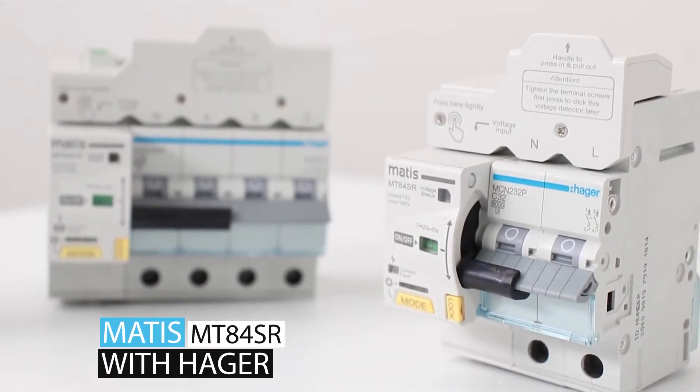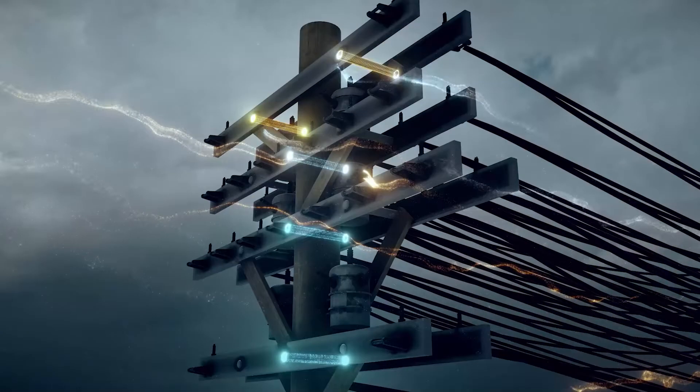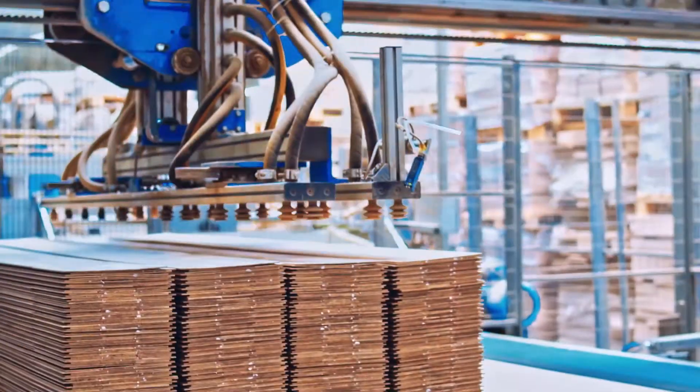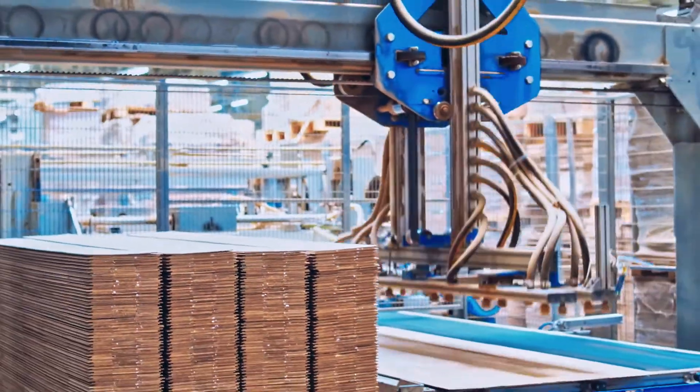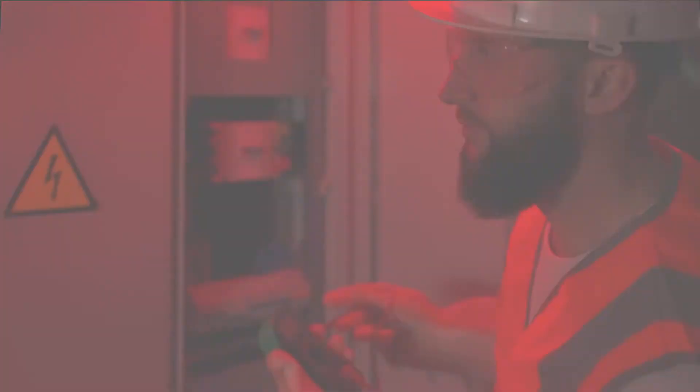Muddy Smart will make electricity safer and smarter. According to statistics, more than 60% of cases of failure or breakdown of electrical equipment is due to unstable voltage. Often in the private and industrial sector, traditional methods of protection are used, which do not include decent protection against high and low voltage.